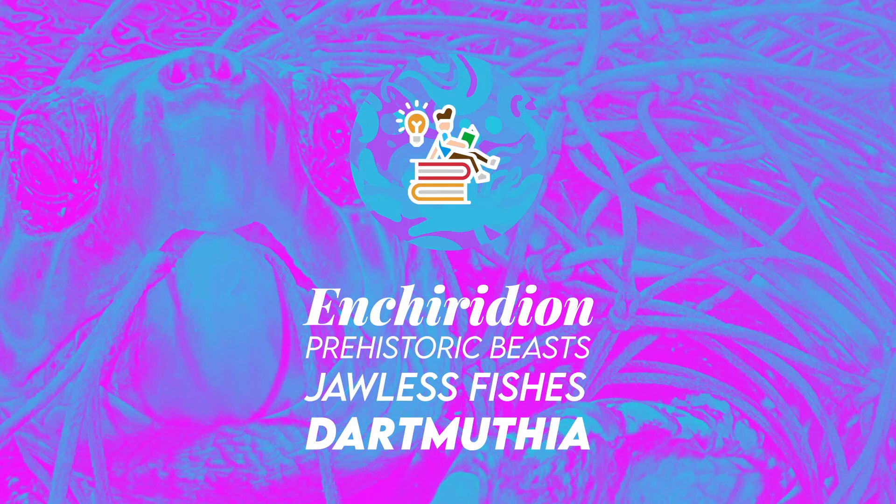A Baryonyx video is incoming, yet it's an extremely extensive topic and I plan to make it into a digestible educational video, though it's going to be quite long. As always, this is Enchiridion — see you next time.